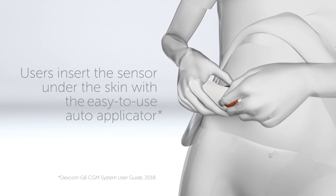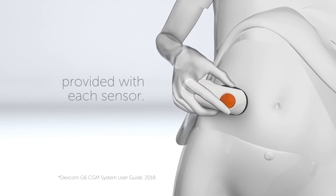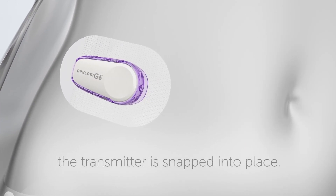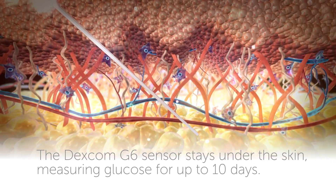Users insert the sensor under the skin with the easy-to-use auto applicator provided with each sensor. Once the sensor is inserted, the transmitter is snapped into place. The Dexcom G6 sensor stays under the skin, measuring glucose for up to 10 days.